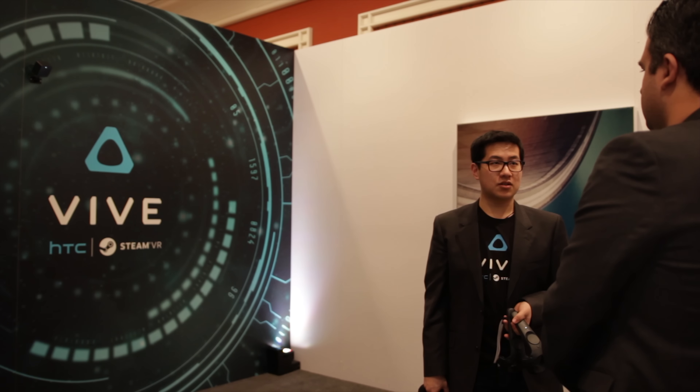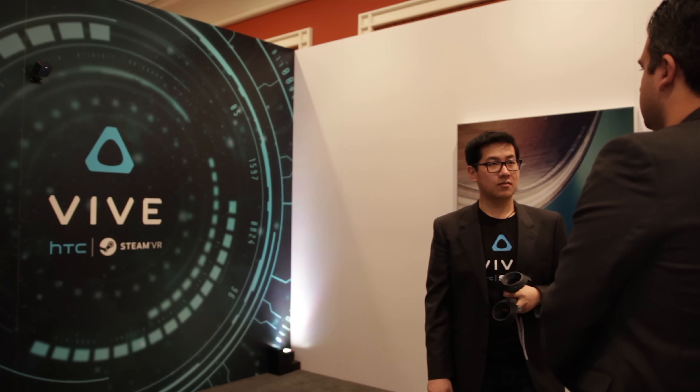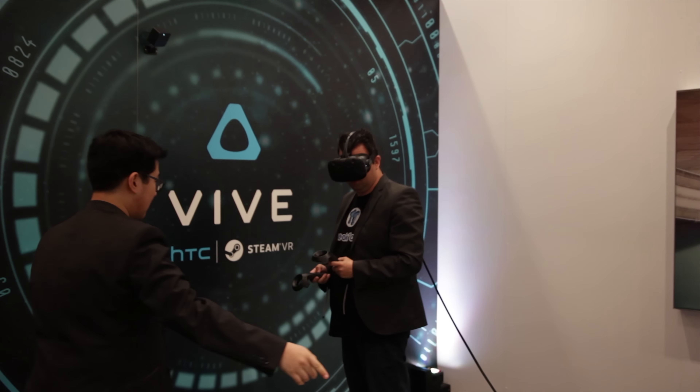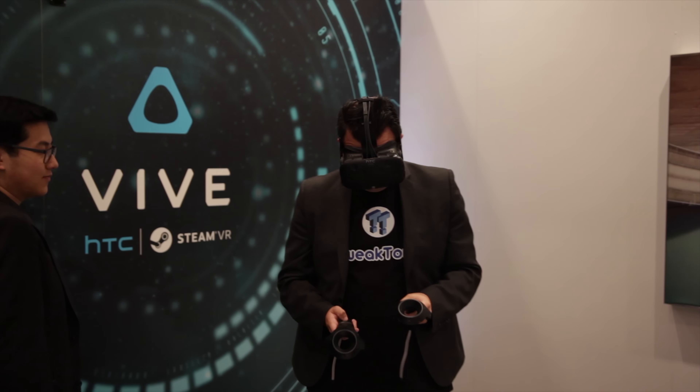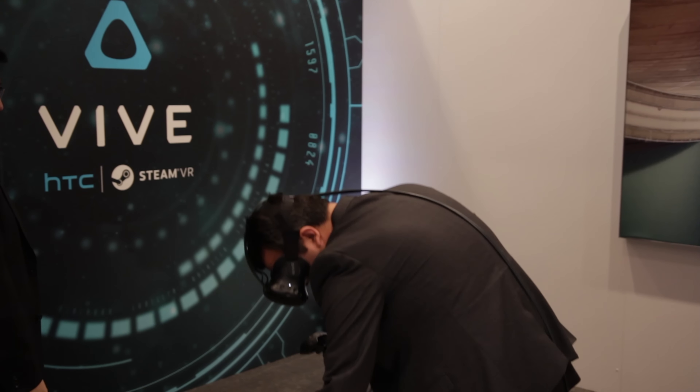During the demo, one of the HTC reps put a chair behind me and told me to turn around. I followed the order and turned around, and he asked if I could see the chair in front of me. I thought I was being trolled with a chair being rendered behind me, so I moved my leg out and kicked it, hurting my leg, realising it was a real chair being overlaid in the virtual world.